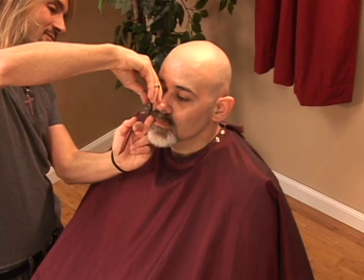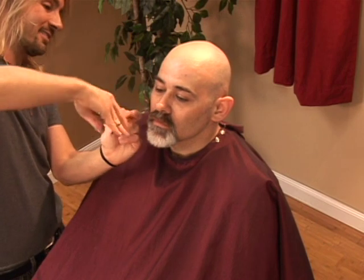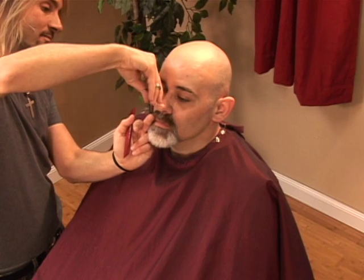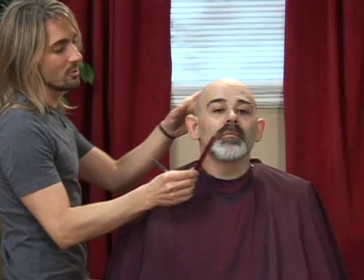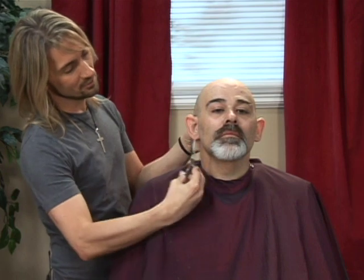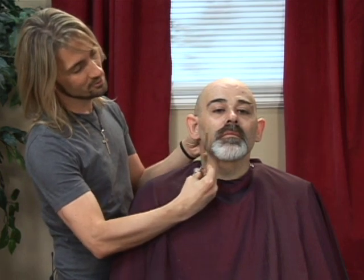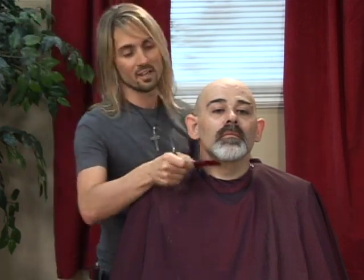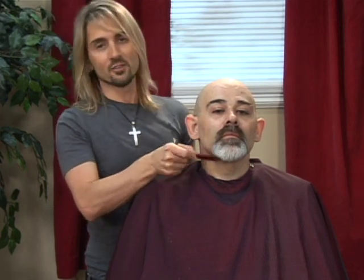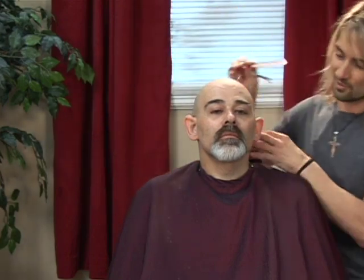We're just going to take a straight down line to remove a little bit of that length. It's important to make sure that both sides end up symmetrical and balanced, so we're going to take a step back and look from the front view to make sure we've removed the same amount of length from both sides. Then we want to comb it forward and down to make sure we haven't left any stray strands.